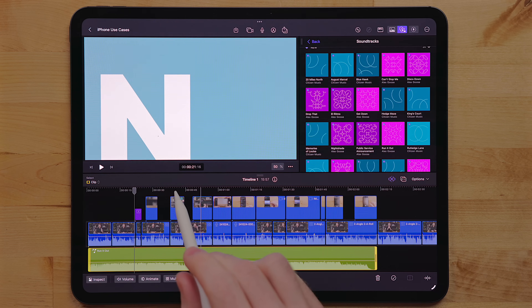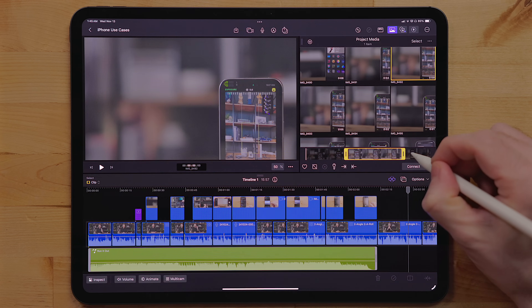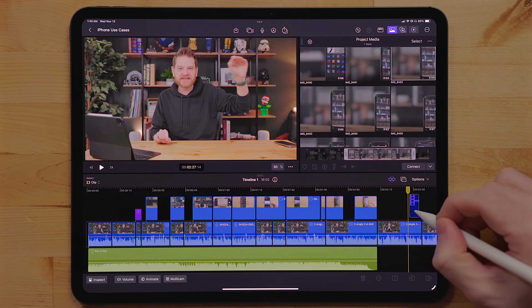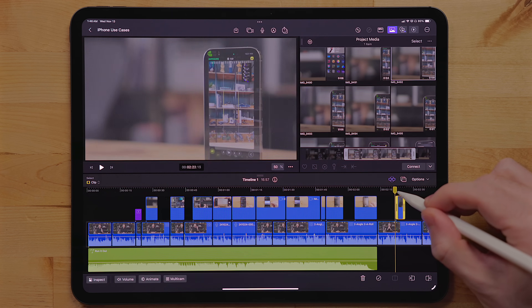If you use the Apple Pencil while editing, there is now haptic feedback. When you're scrubbing through the timeline, you feel the Apple Pencil vibrate, and when dragging effects or clips down, you can feel it vibrate. But it's a bit limited to just those actions. Surprisingly, if you have a scrub wheel or an effect where you'd increase or decrease the intensity, there are no haptics for that. Ultimately it's a nice touch, but it isn't going to make your edits better on its own.